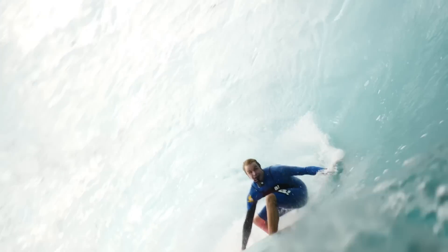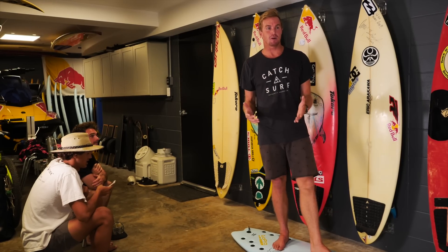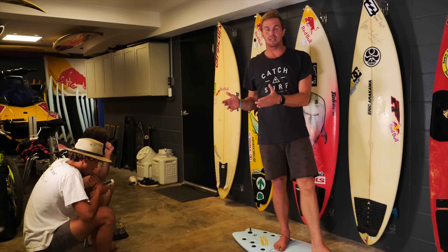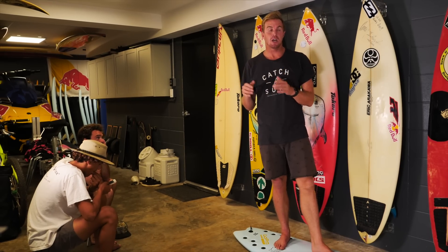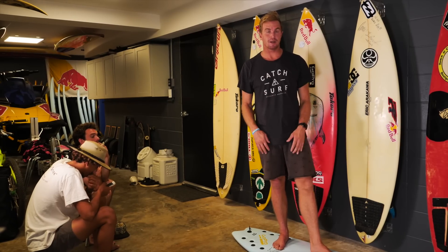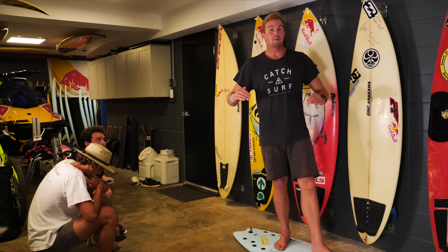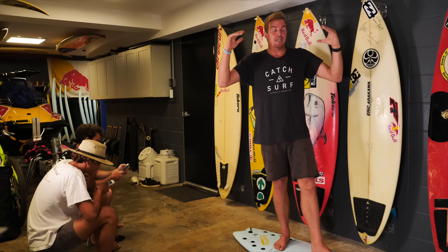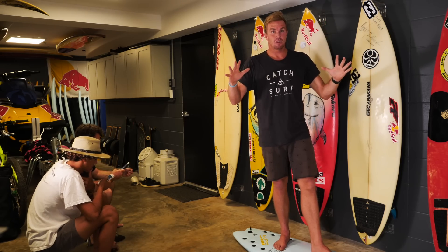One of the hardest things for me is to teach someone how to barrel ride — it's something I've learned but never really explained to anybody. My key things on how to barrel ride: pop up fast, surf shore breaks, surf closeout shore breaks, and just take as many crazy waves as you can so you can build your confidence super high and realize that you can make waves you once thought weren't makeable.